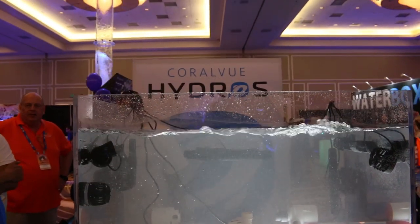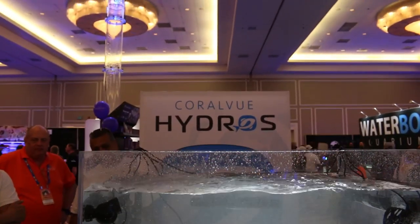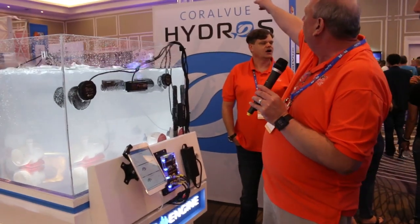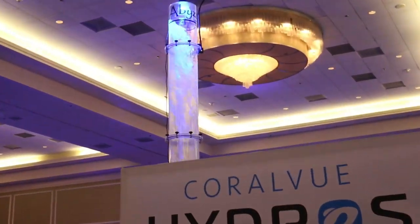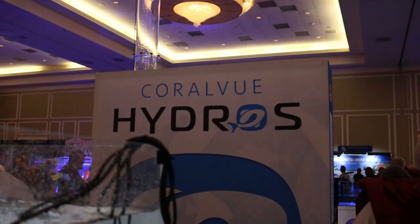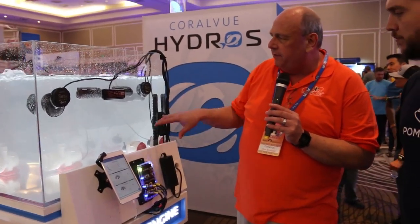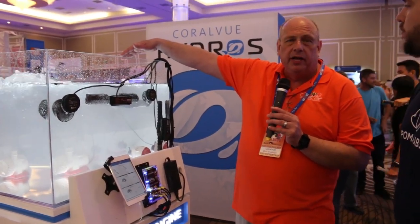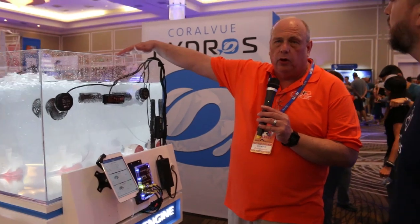Right here we're running this end of the tank with one WaveEngine, the other end of the tank with a separate WaveEngine, and that giant Abyss pump on that tower over there is running on a third one, but they're all synchronized with each other. This particular WaveEngine is driving four pumps. The one on the other end of the tank is running 11 pumps using 0-to-10-volt control as well as RF control of the Ecotech Vortex series.